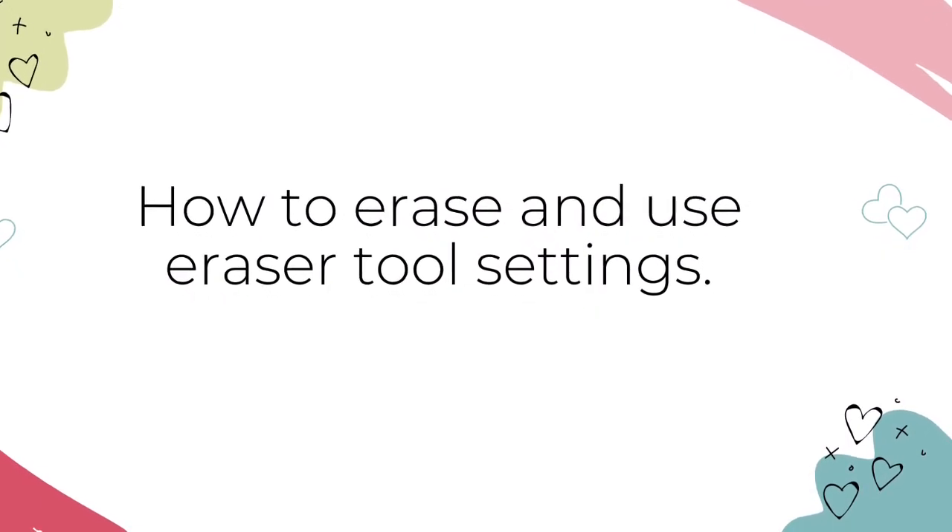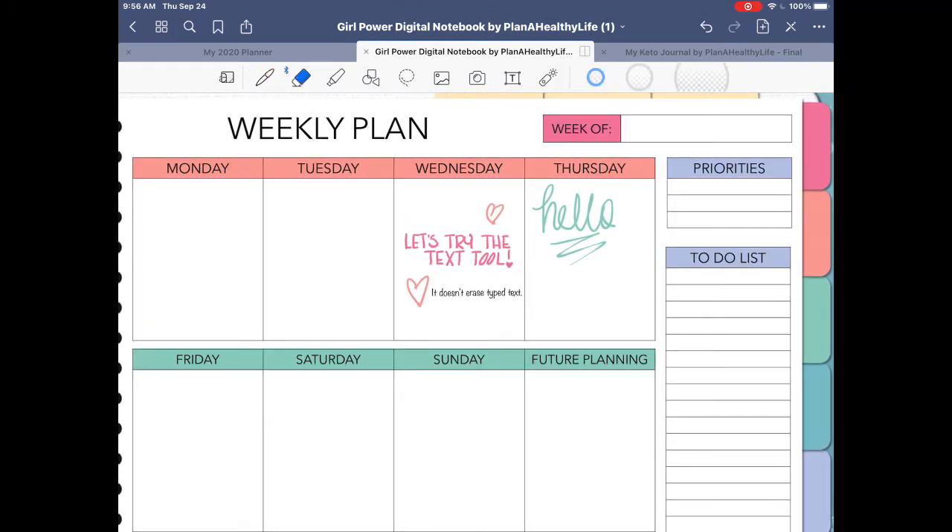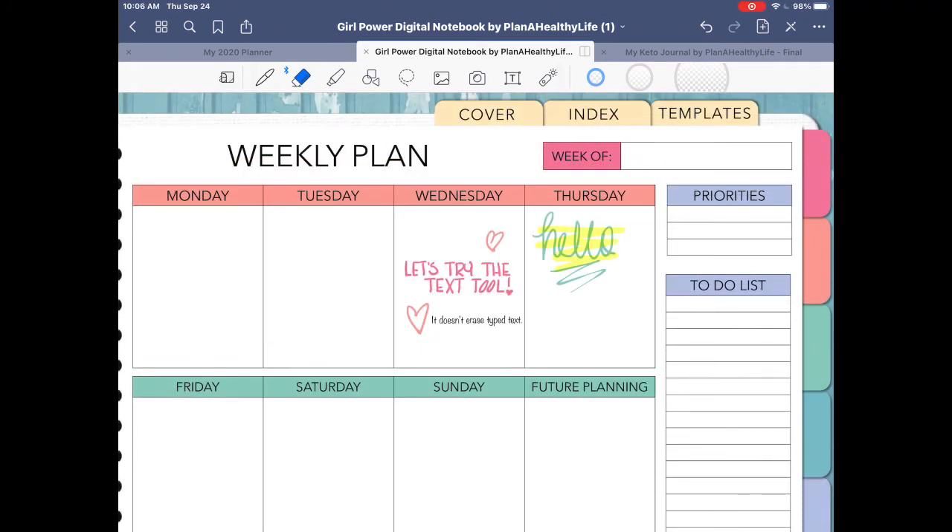Now let's talk about how to erase and use the eraser tool settings. One thing I love about digital planning is that it's easy to erase mistakes — no crossing out, white out, or covering it up with washi tape. To erase in GoodNotes 5, just select the eraser tool to the right of the pen tool and erase using your Apple Pencil. You can erase just part of a word, an entire word, or even paragraphs. Note that only things written or drawn using the pen tool are erased — text added to the planner is not affected. There are three sizes of erasers; select the one that works best for you.